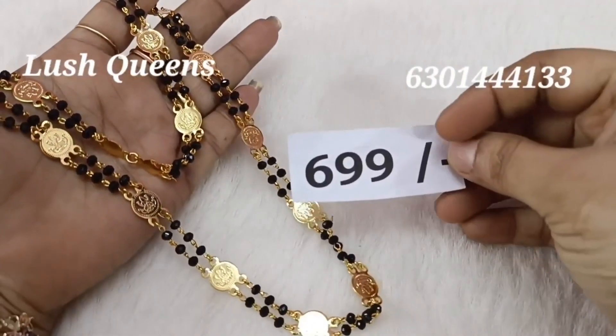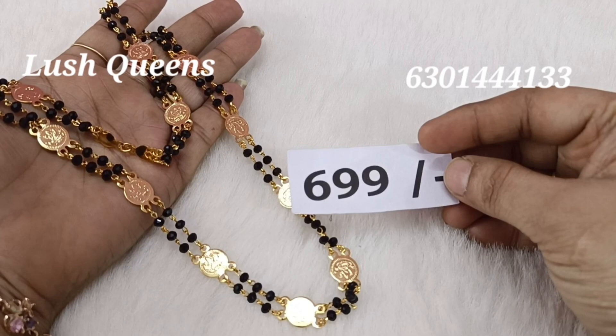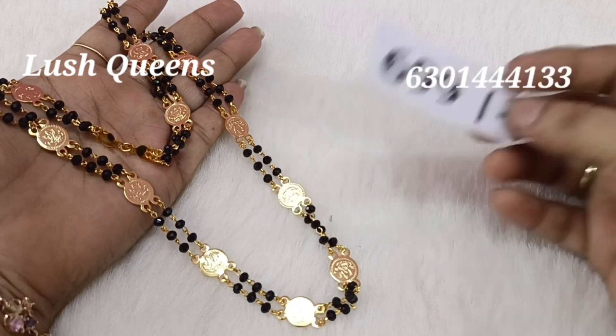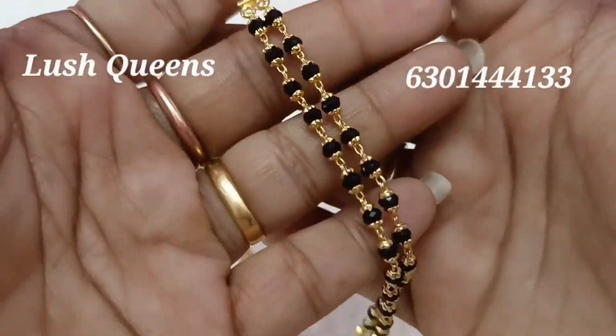There are a lot of chains and a lot of options. The best price is Rs. 699. It is 24 inches. If you like this video, you can get a Rs. 50 discount. If you like it, you can go ahead and purchase.